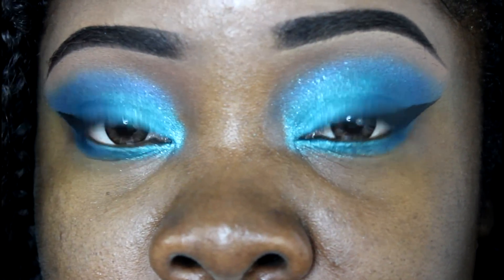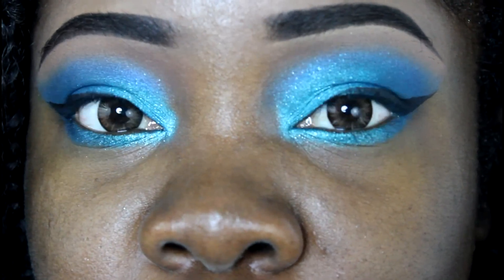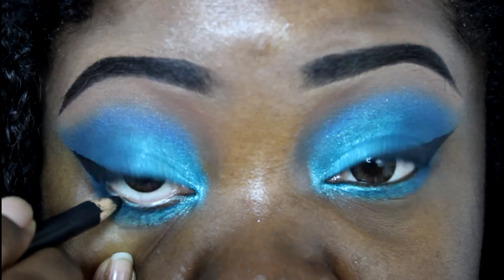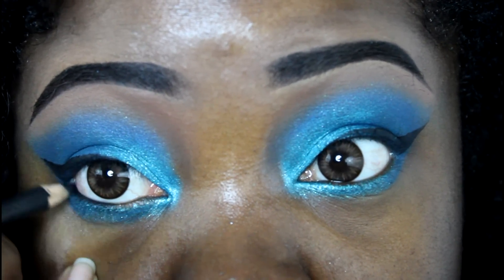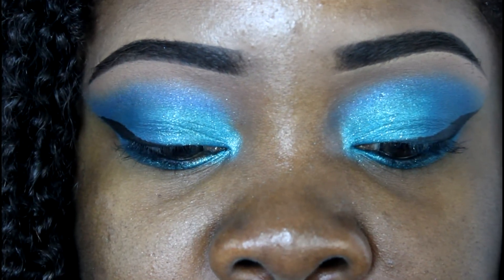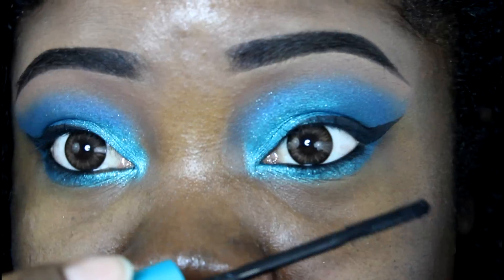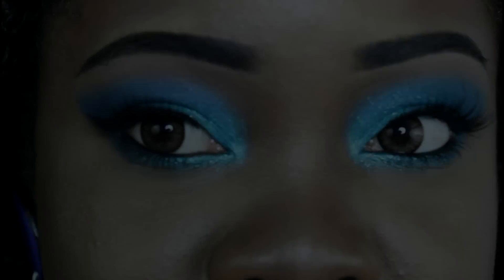In the waterline, we're going to use a little bit of MAC Smolder — or any kohl pencil you have — on the outside edges. Then we're just going to apply mascara mainly on the bottom lash line, because I'm going to be applying false lashes on top.